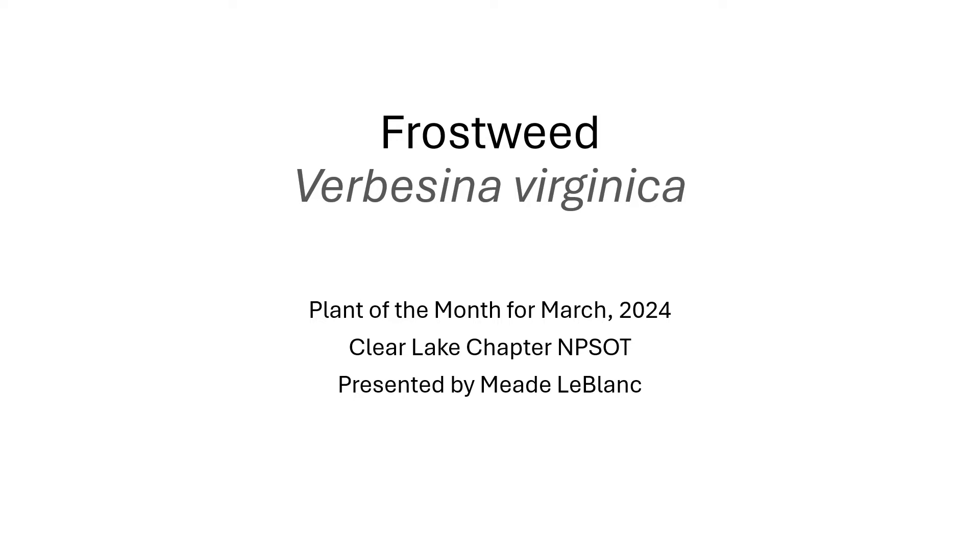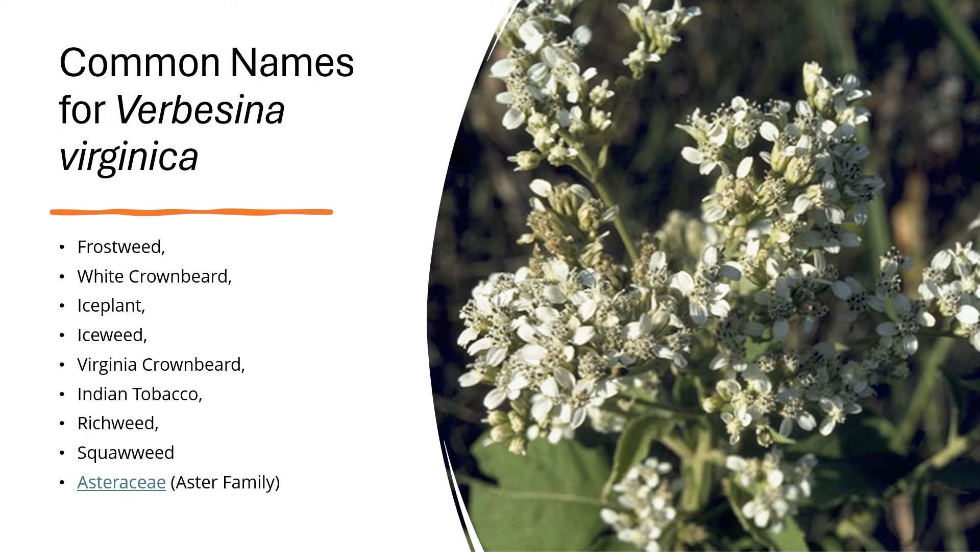This month's plant of the month is frostweed, or Verbesina virginica. Common names for Verbesina virginica include frostweed, white crown beard, ice plant, ice weed, Virginia crown beard, and Indian tobacco.